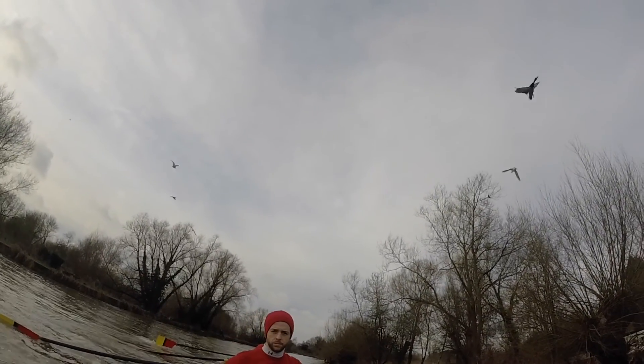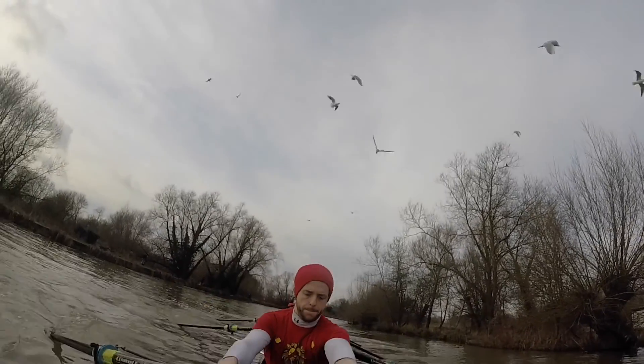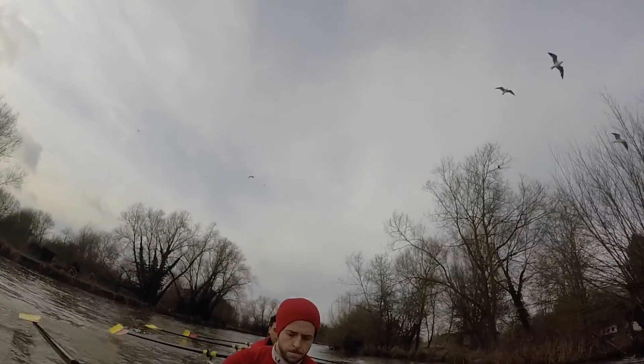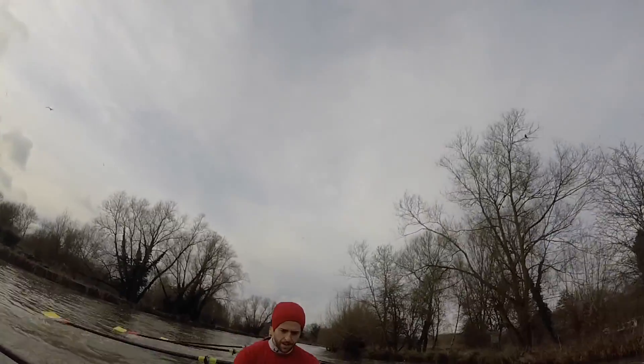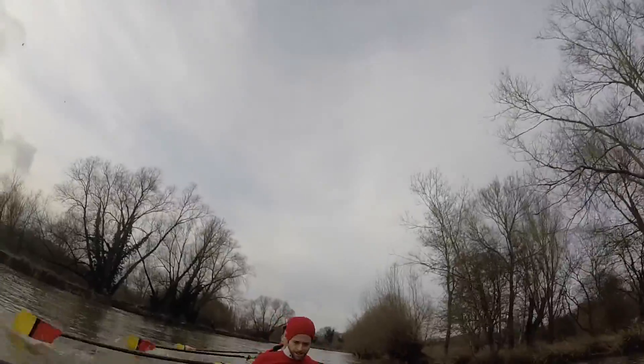Good. Okay, all eight rowing on. Ready, go. Okay, so we're going to wind into this, boys. Let's wind now over five on this stroke. Ready, let's go.